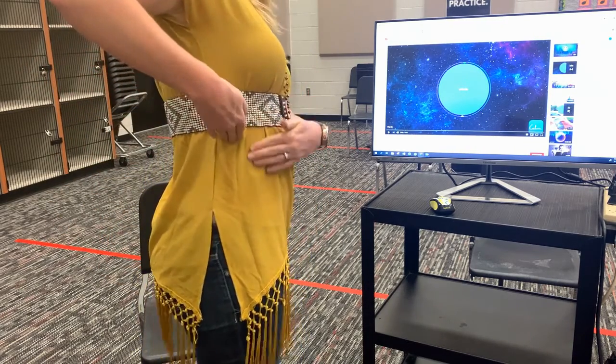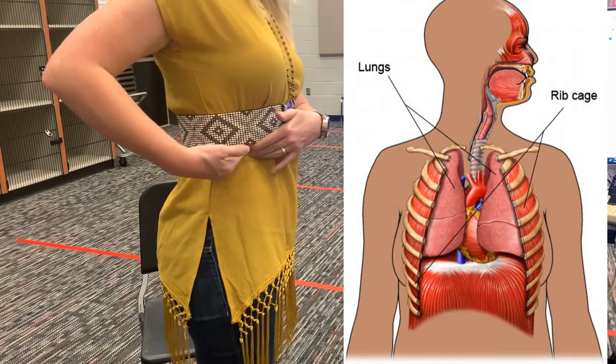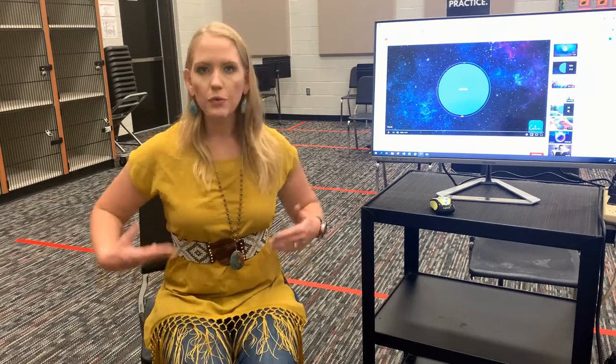If you reach your hand down your side, your rib cage protects your lungs, and my rib cage doesn't end until about right here — that's a long way down. If you're breathing just up here in your chest, you're only using about maybe 15 percent of your lungs. In band class, we really want you to breathe really low and fill up 110 percent.